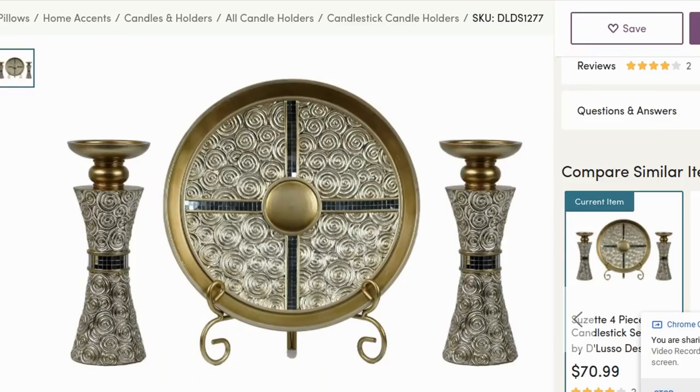In this video, I made a gorgeous DIY Dollar Tree glam centerpiece. I actually seen this style on Wafeu, and that's where I got my inspiration from. I just went off of what I've seen and put my own spin to it using Dollar Tree materials.